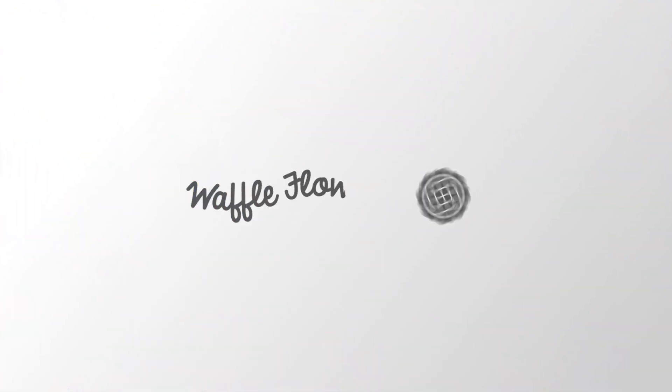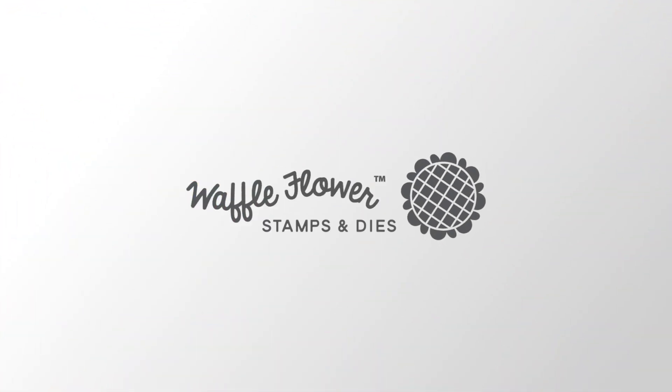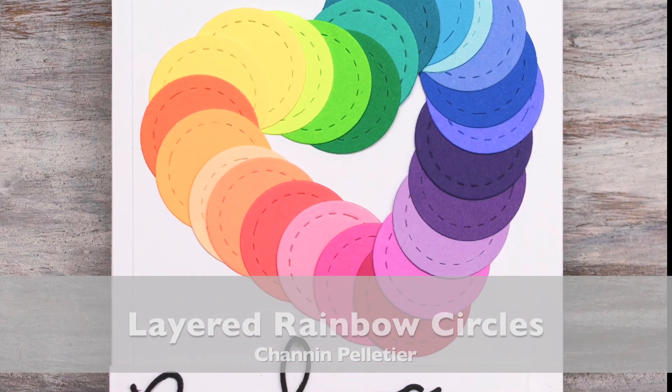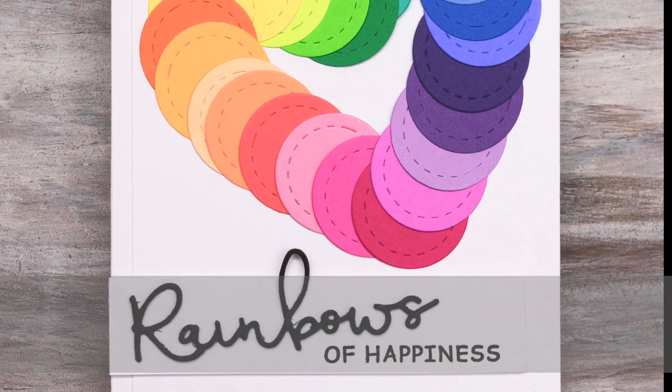Hello everyone, this is Shannon for Waffle Flower Crafts. In today's video I'm going to show you how to create a really fun and colorful layered rainbow out of some die cut circles.